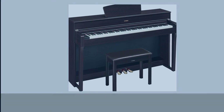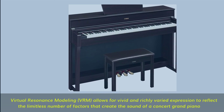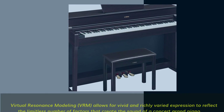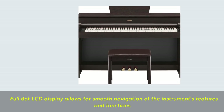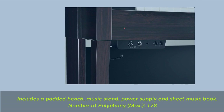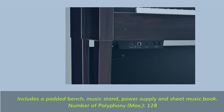Virtual Resonance Modeling (VRM) allows for vivid and richly varied expression to reflect the limitless factors that create the sound of a concert grand piano. Full dot LCD display allows for smooth navigation of the instrument's features and functions. Includes a padded bench, music stand, power supply, and sheet music book. Number of polyphony max: 128.